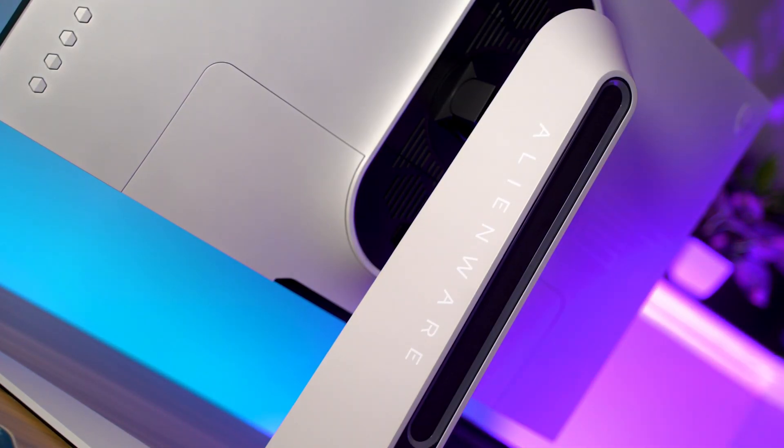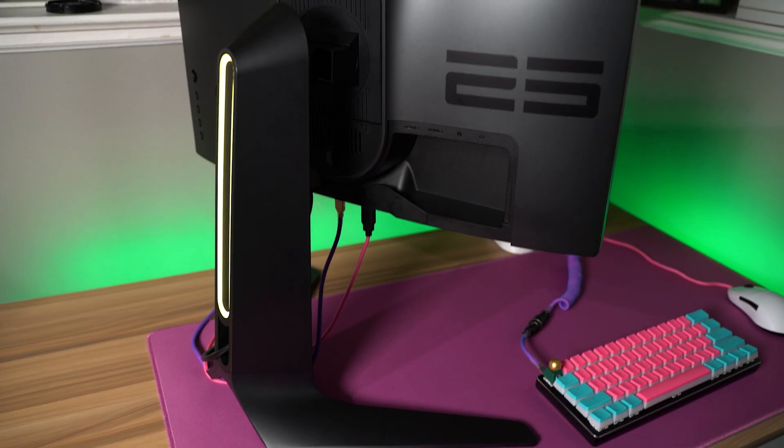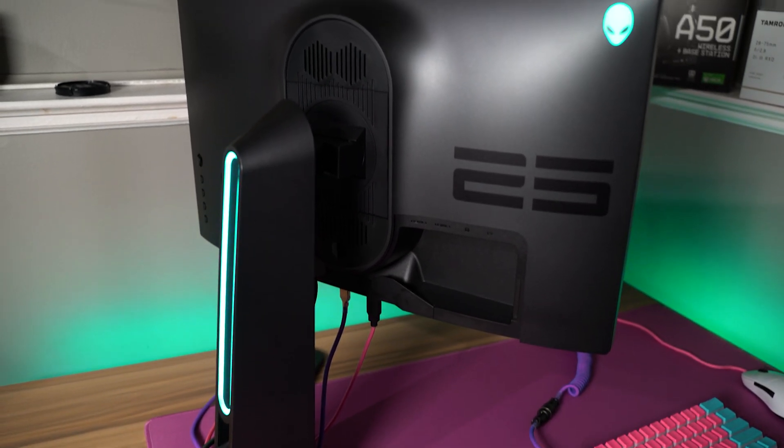First, let's talk about the design. This is going to be the same design as the Alienware 27 that came out late last year in 2019 with this new Alienware design language. I think it looks really good. They've got it in this new stealth black color — it's really like a space gray type of black. In real life, it doesn't look like a pure black. I prefer the white color because it matches my PC and setup theme a little bit better, but this black color is really cool if you're going with a more stealthy color scheme.